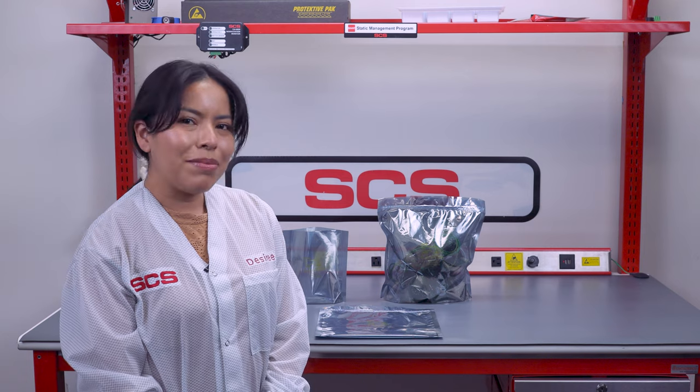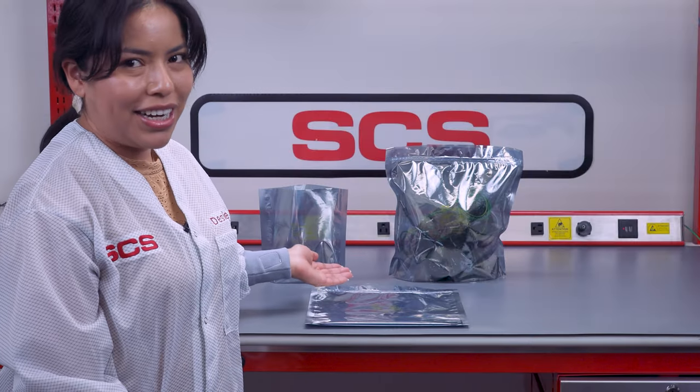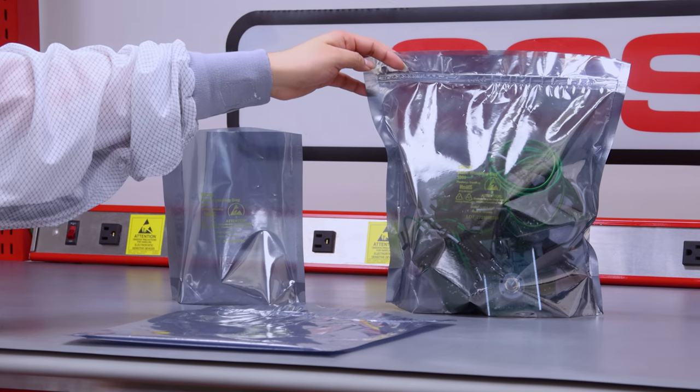Our ESD bags are printed with an ESD protective symbol and a lock code for traceability. Our stand-up gusset makes it easier and more convenient to load items while the bag remains upright. The bags are available as an open top or with a zip top for easy closure.